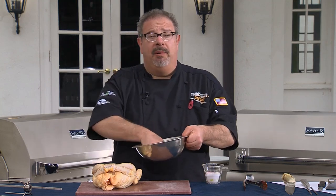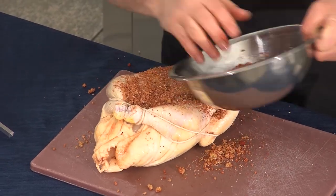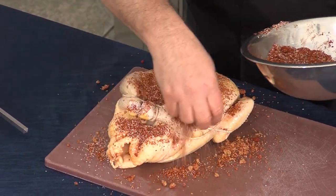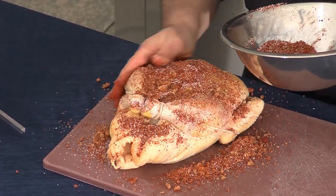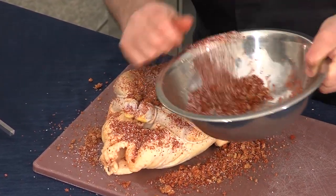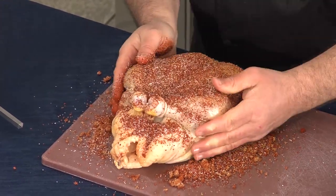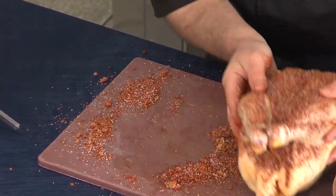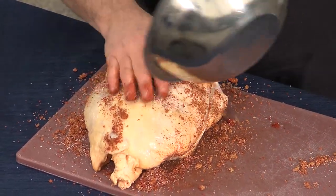At this point, we'll apply the rub. I'm going to massage it in there, then turn it over and give the same application to the other side.